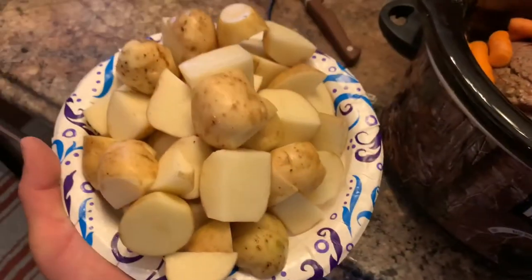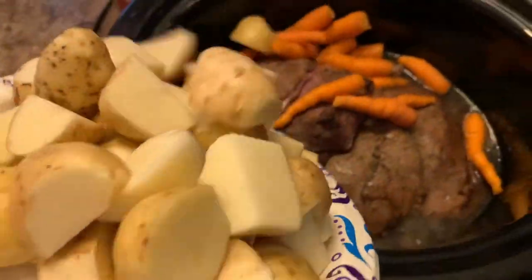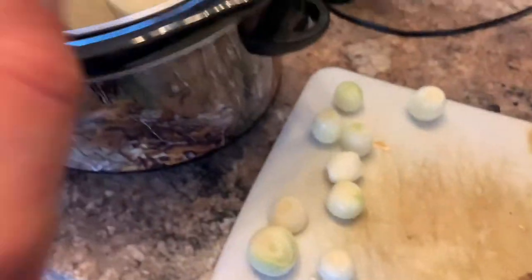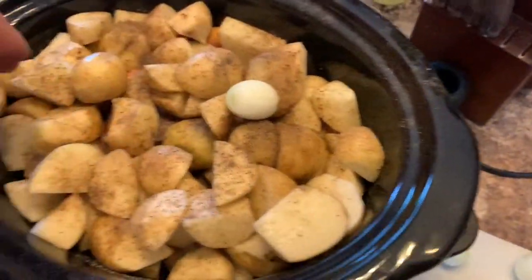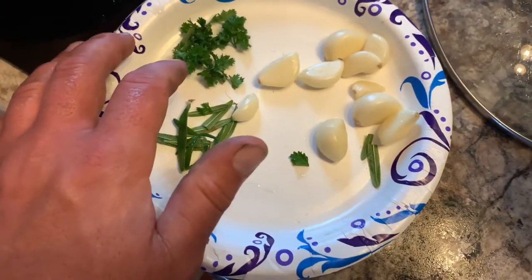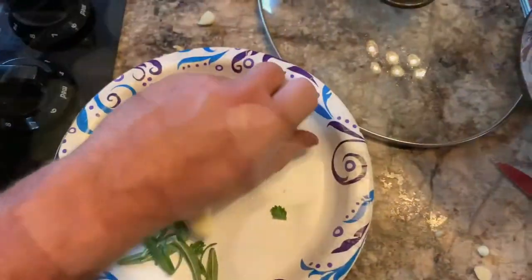The potatoes are all cleaned and cubed. If you like bigger chunks, leave them bigger; if you like smaller, leave them that way — just dump those in the pot. Now the onions — these were all picked from the field. We'll quarter some, slice a couple, and I like to leave some whole. Throw the whole ones in too. Then we've got fresh rosemary, curly parsley we grew, and garlic — we'll leave most of it whole and cut up a couple of cloves.